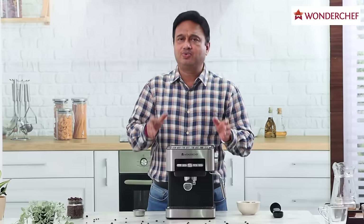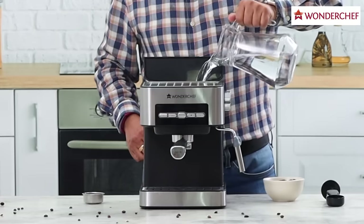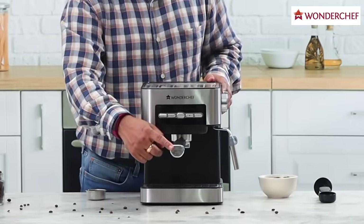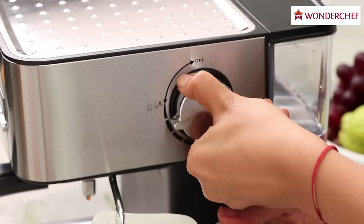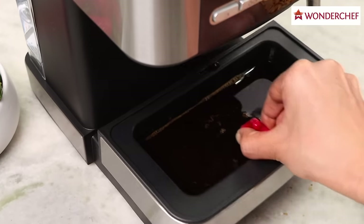Let me explain the components of this machine. First, we fill this water bucket. This is the portafilter, which is attached to the machine to gather the dripping coffee. This is the steamer or frother. This button controls the flow of steam. Here is the drip tray, which is removable so we can clean the machine.